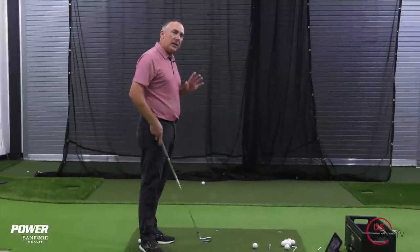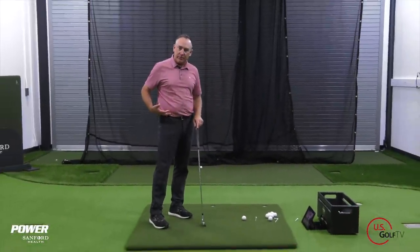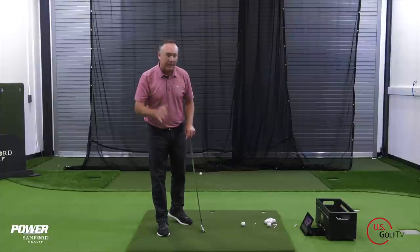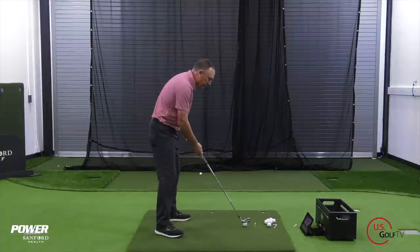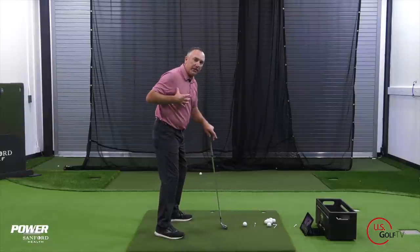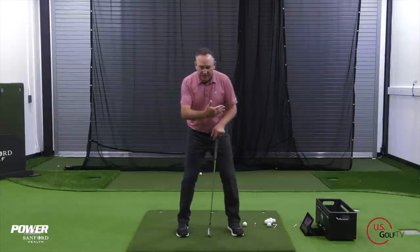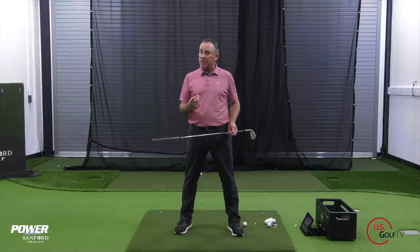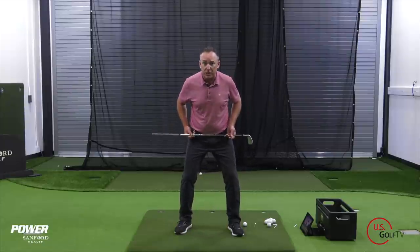Traditional coaching would tell a lot of you that you should restrict your hip turn. So what does that actually look like when somebody restricts their hip turn? Here's what it looks like. They're sat in there, they're trying not to turn their hips, but they're trying to turn their upper body. So from a face-on view, they're trying to restrict their hip turn. You might have heard this — restrict your hip turn, but turn your upper body.